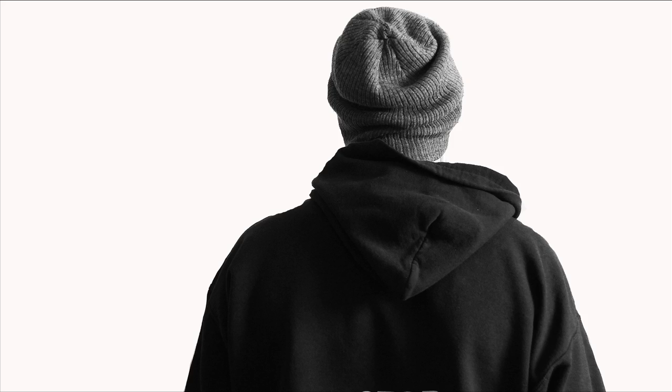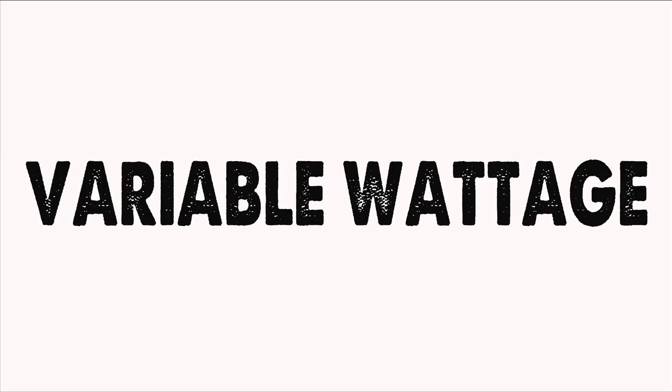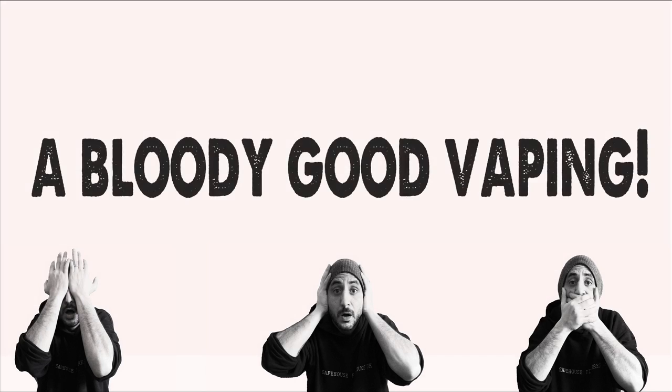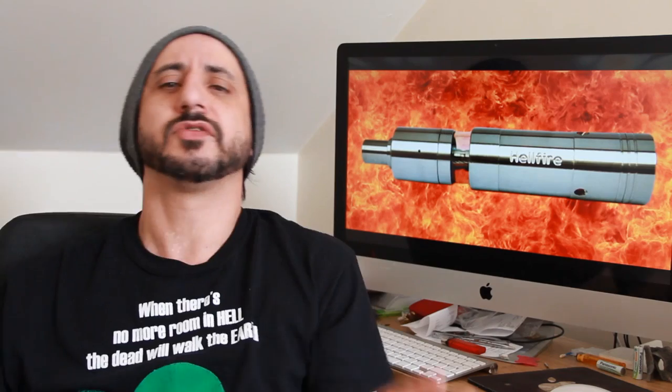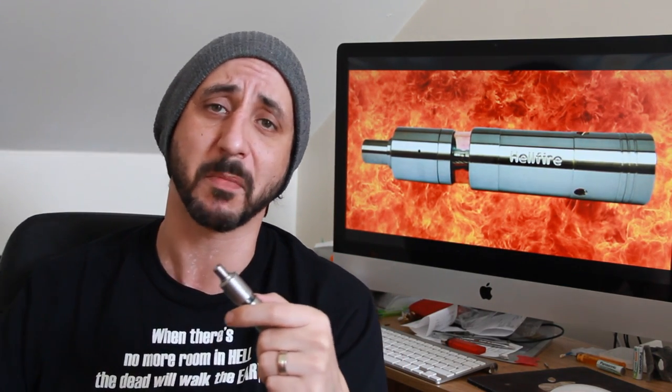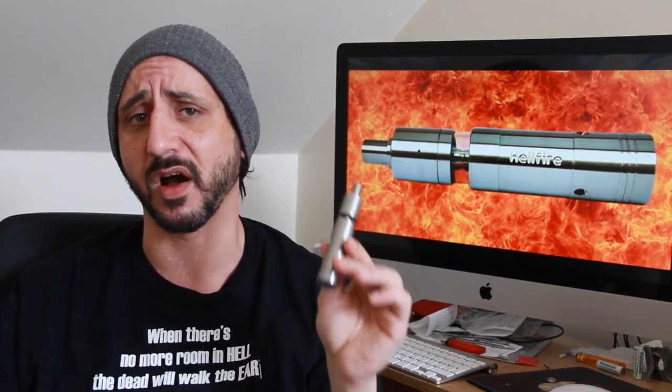Welcome back to another bloody new vaping! Today I'm going to be taking a look at a hybrid — a highly sought after hybrid and the very definition of a unicorn — something extremely hard to get hold of and yet in extremely high demand. That is the Hellfire Hybrid V2.